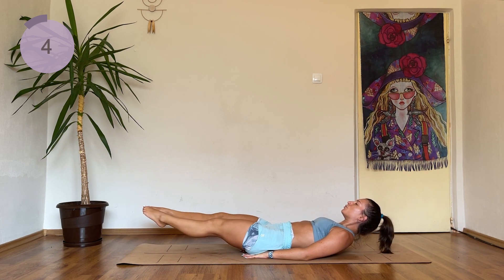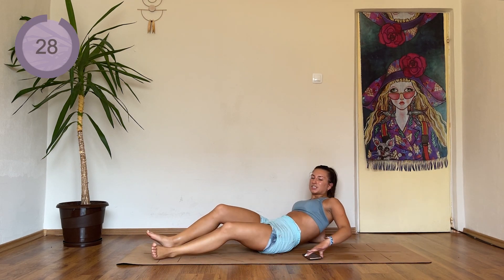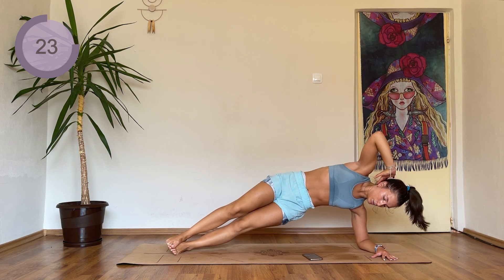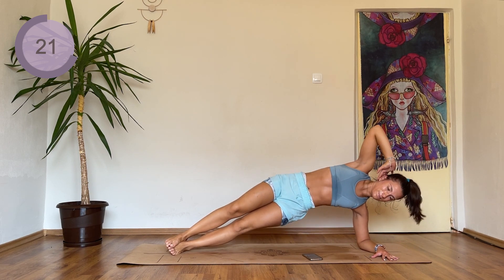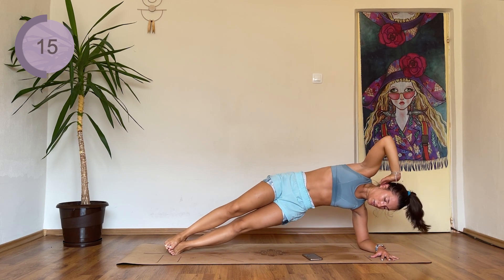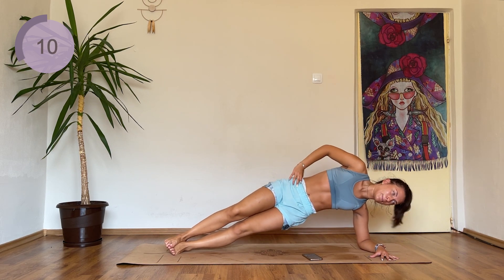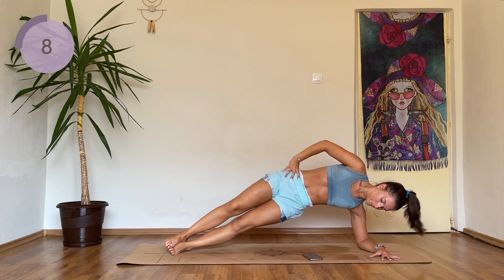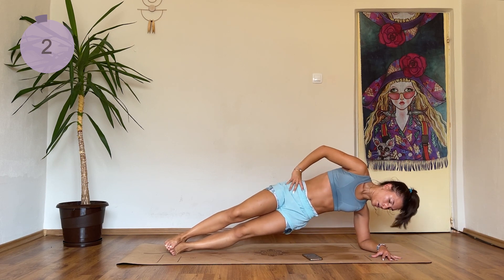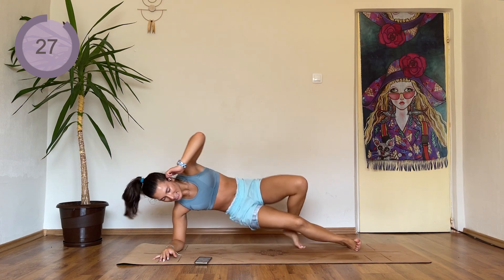Five, four, three, two, one — into a side plank. We're going to just pulse. Straighten out the legs and pulse. Come on, engage the core, hold the waist in. If you want to, you can place your hands on your hips. Three, two, one — changing sides. This is your second side of that exercise.